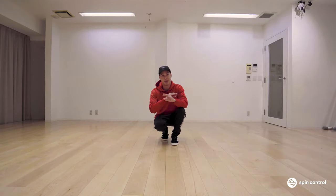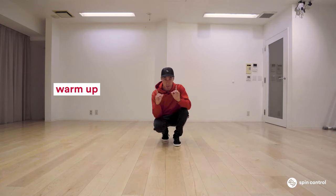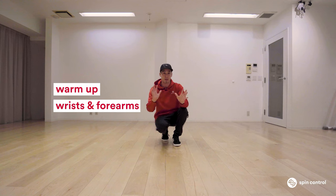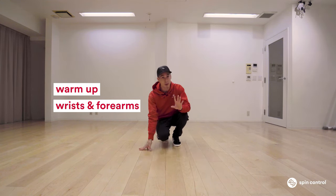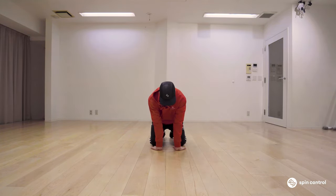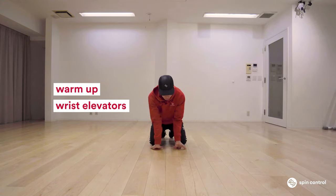The first thing you're going to want to do is warm up. Number one is your wrists and your forearms. Depending on how you get into it, you're going to be using them — even though you're on your back, you're going to use them to get in because that's where you generate your momentum. A great wrist exercise is you start here and go up and down like this.